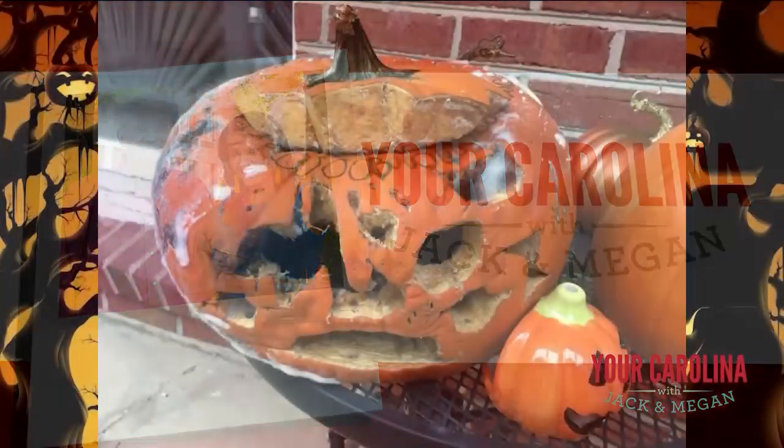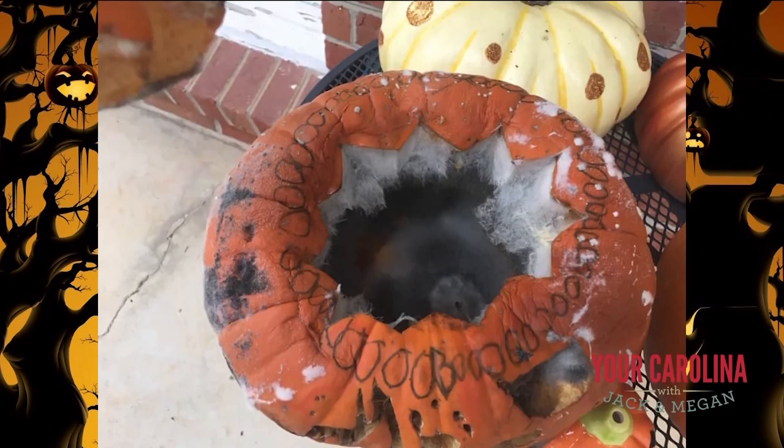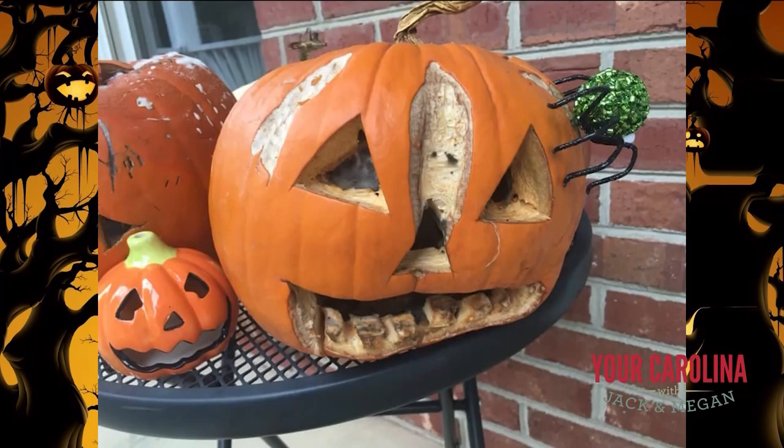Welcome back to the York Carolina Halloween extravaganza. Sometimes carving pumpkins are a bad idea for decorations, especially when this happens. This is our Crazy Craft Lady's house and what started as a crafty craft is now a moldy mess.